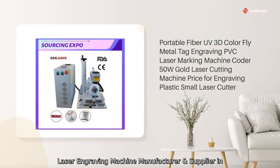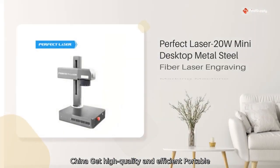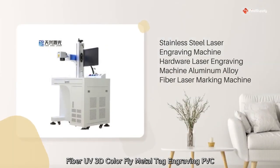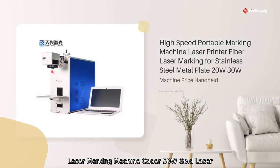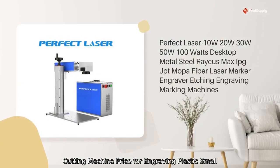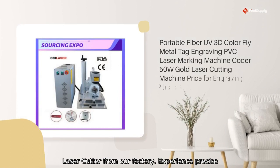Laser engraving machine manufacturer and supplier in China. Get high quality and efficient portable fiber UV 3D color fly metal tag engraving, PVC laser marking machine, 50W gold laser cutting machine for engraving plastic, and small laser cutter from our factory.